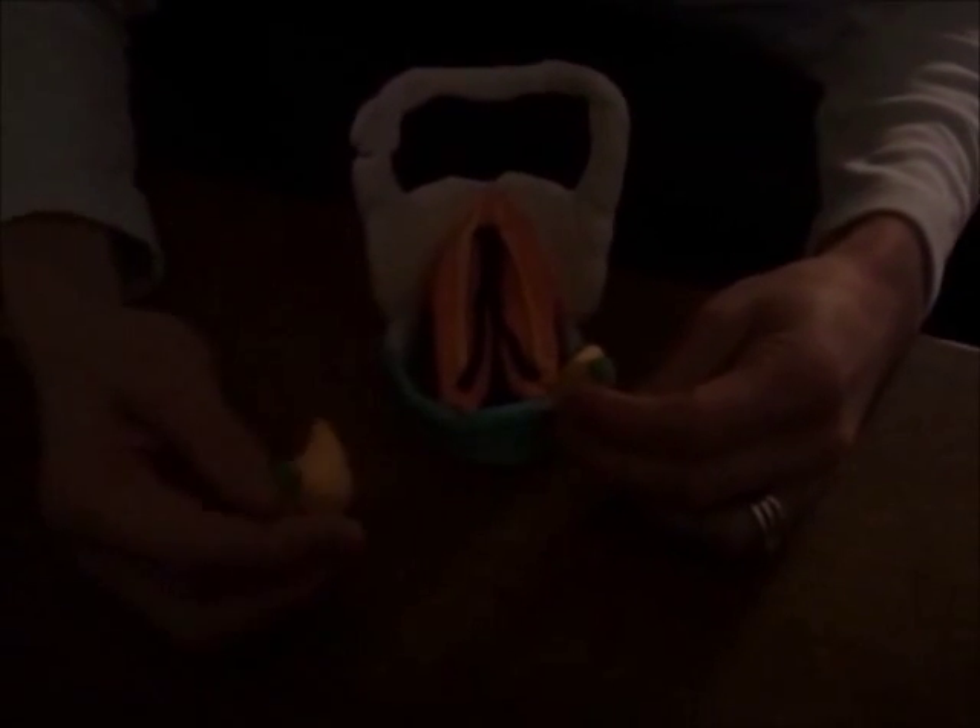The muscles that we're focusing on here are the black and yellow strands, which are known as the thyroarytenoid muscles. They have two parts, as you can see here, that would be embedded inside the vocal folds. They would not be on the external part, but for the sake of this video to see the action, we'll put them on the outside.